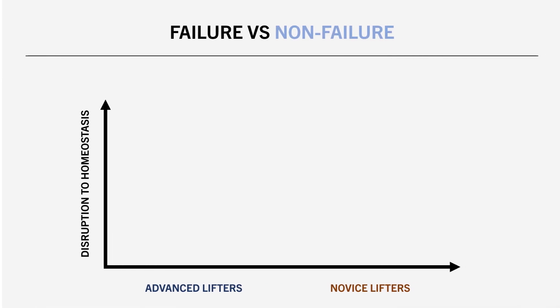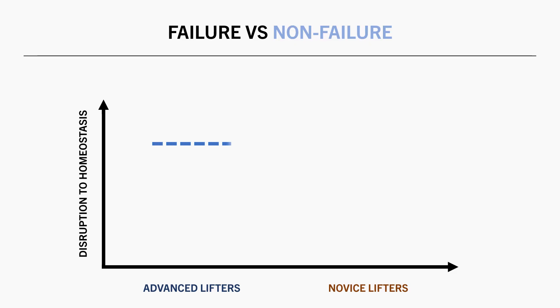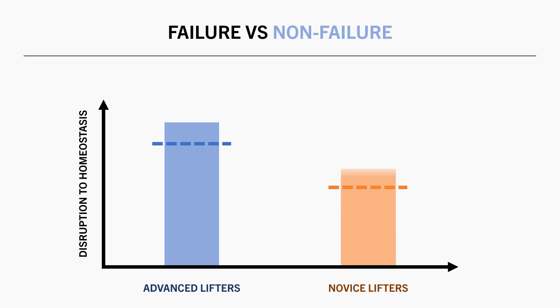What this suggests is that lifters with more training experience may see more of a benefit from failure training compared with novices. This may be because trained lifters require a higher threshold of disruption to cause an adaptation, since resistance training is not a new stimulus to them. Whereas novice lifters have a much lower threshold — new lifters can pretty much do anything in the gym and achieve a robust hypertrophy stimulus.